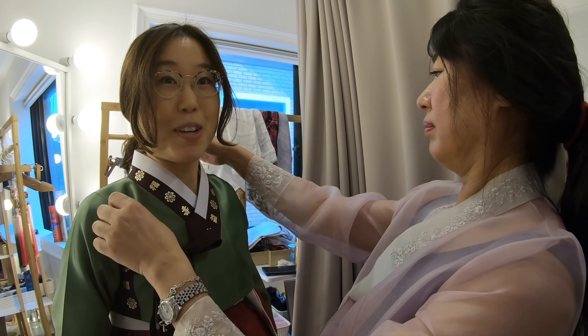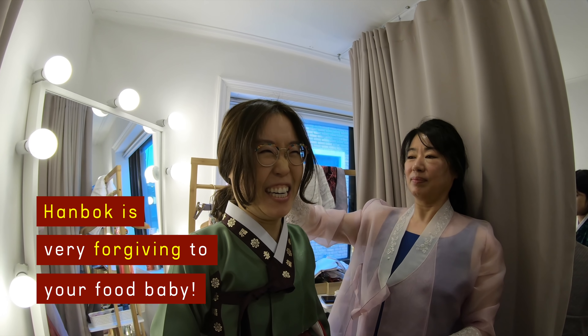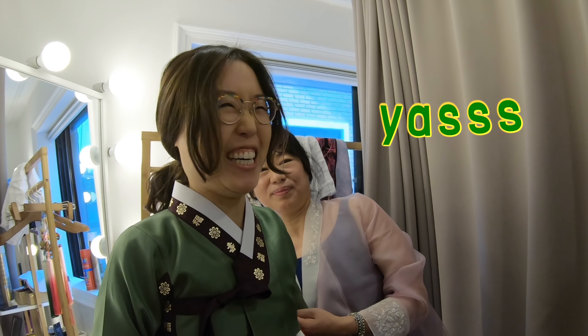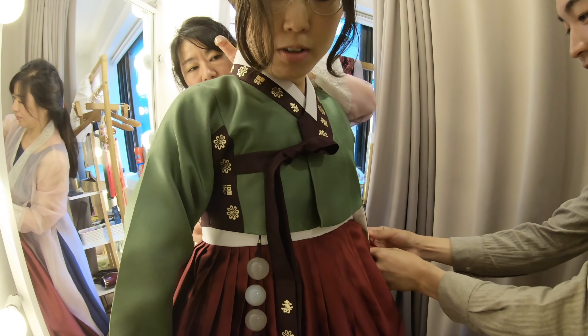One of the things I love about hanbok — you can have a big food baby and no one will know, because it's got the empire waist and nobody cares. And then this is your nori-ge. Look how pretty — it's beautiful!